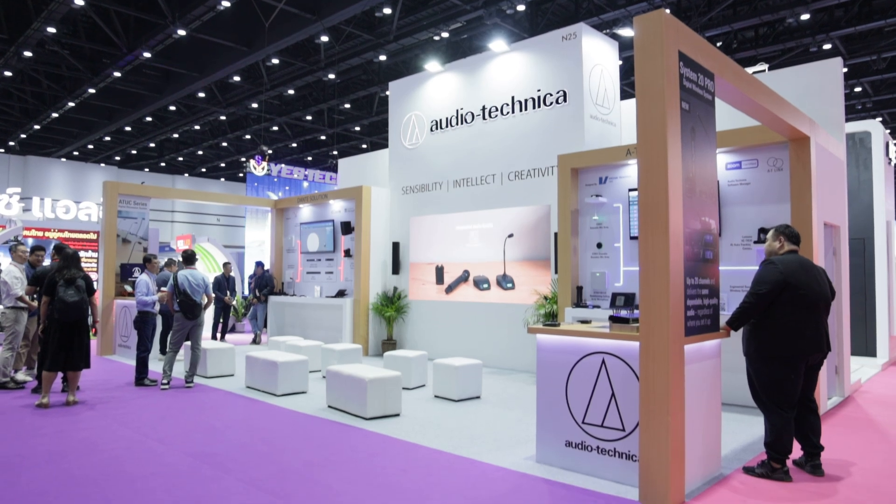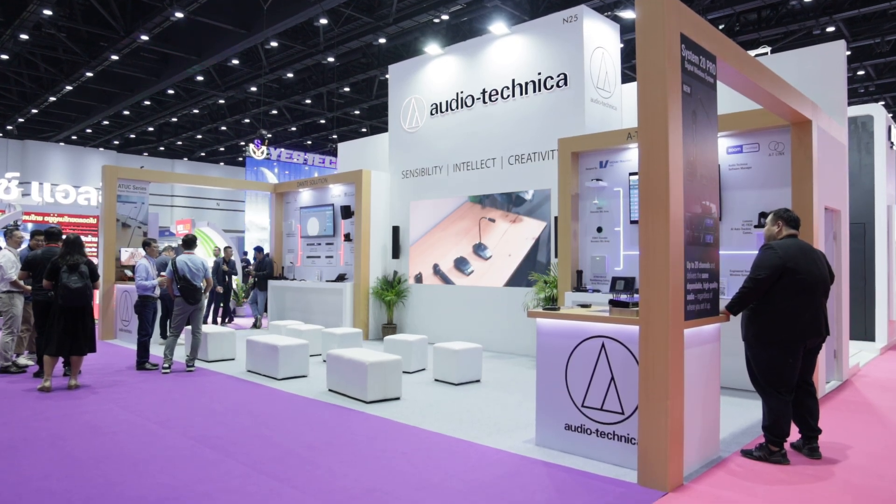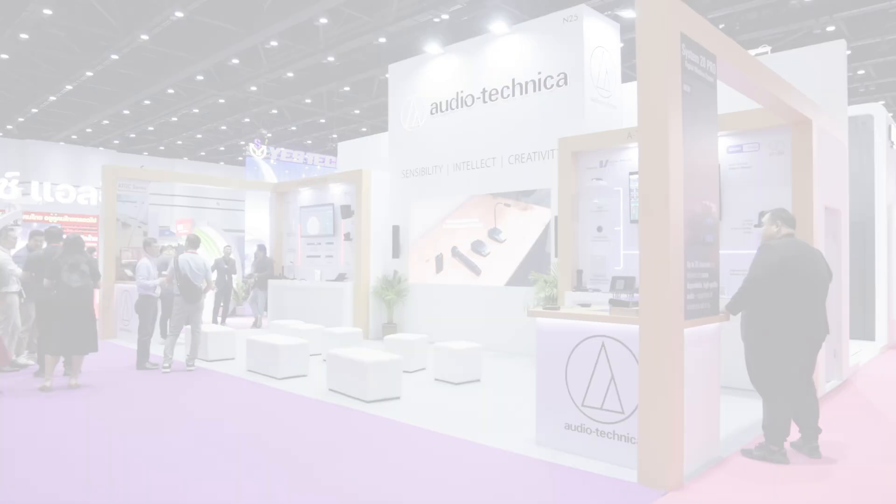For more information about the System20 Pro, please visit our website at sea.audio-technica.com.sg.